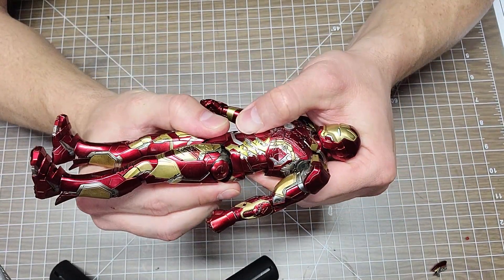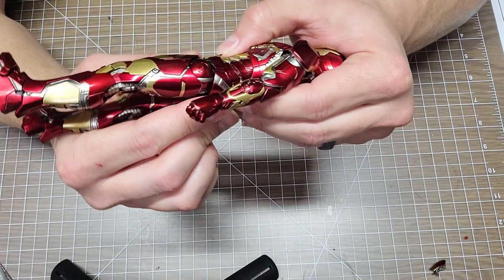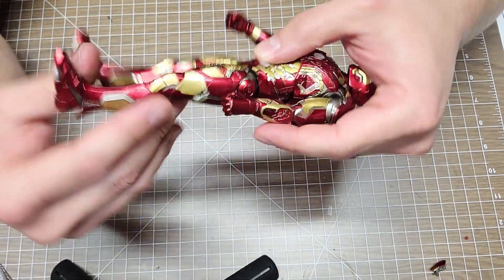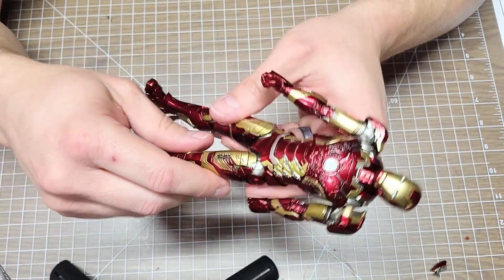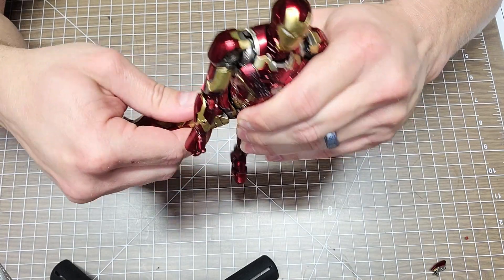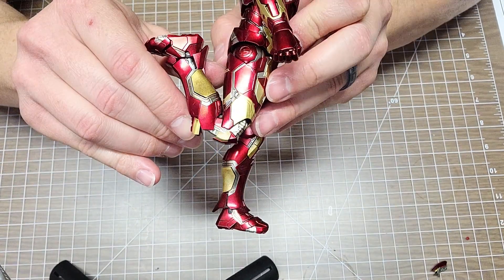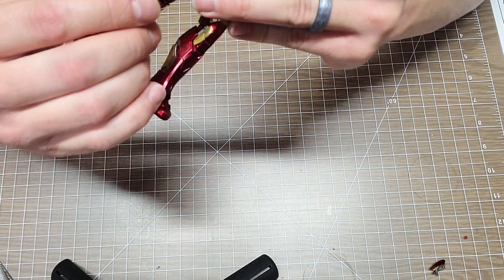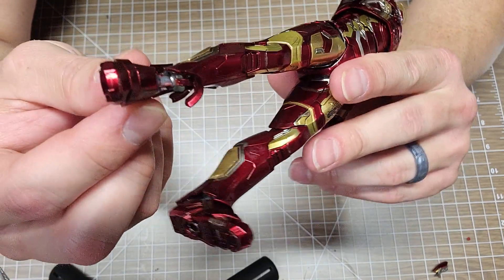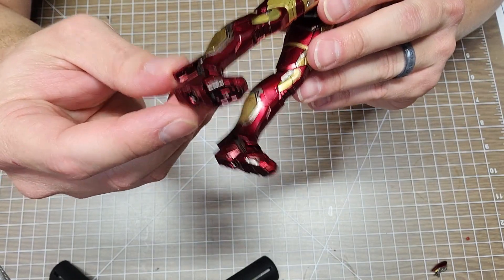The waist swivel is up here - that's it, there's no lower swivel down below. The legs go out to the side - they were just stiff, these figures are stiff. He has very good flexibility and double-jointing I would say in his knees, and then another ball connection at the ankle. Crazy articulation all around.